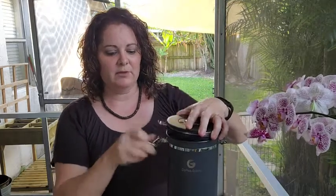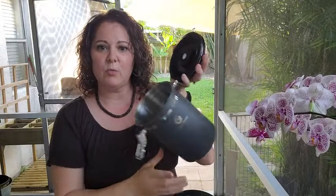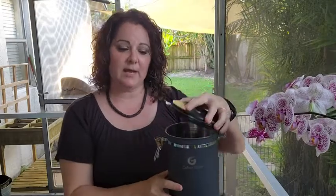Now once coffee is in there, carbon dioxide begins to release. So they've also taken care of this problem. If you look at the top here, they have a CO2 filter in there, and what that does is it vents out the carbon dioxide to keep your coffee super fresh.